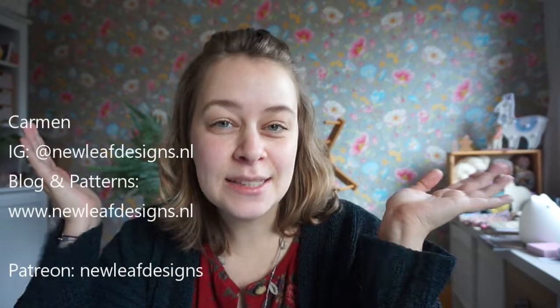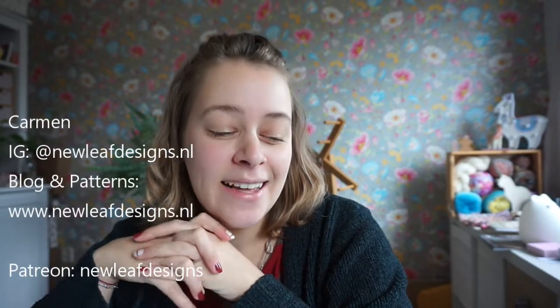Hi, welcome to the last vlogmas episode. My name is Carmen and this is usually the New Leaf Podcast, but for vlogmas I'm doing shorter bits. I think this is only like the fourth video I've done for vlogmas, so not nearly once a day, but I've had fun nonetheless.